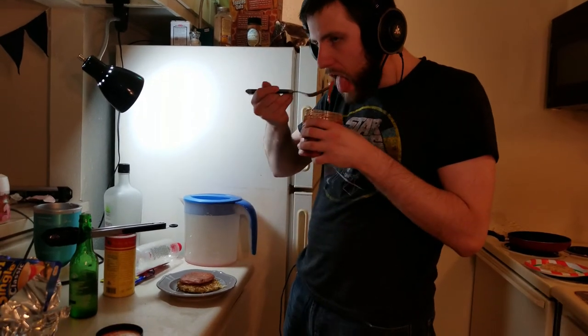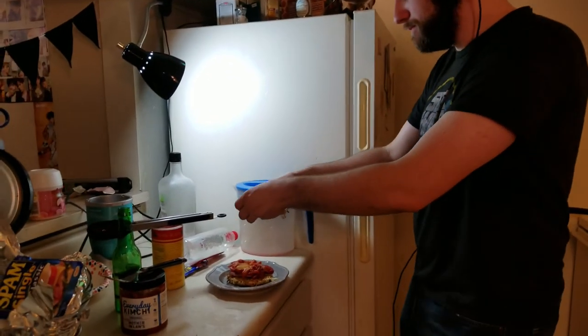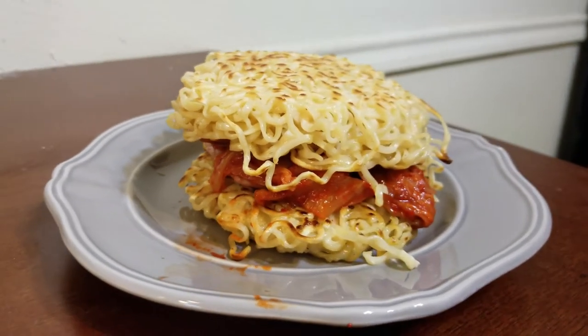Let's assemble it. Bottom bun — check. The spammo — check. Kimchi — the recipe doesn't say to heat it up or anything. Last step, the top bun. Alright, moment of truth gamers. I was gonna do a joke and spit it out as soon as I took a bite of it — but it's actually really good! I'm going to take another bite. That's really good, I'm surprised as hell.